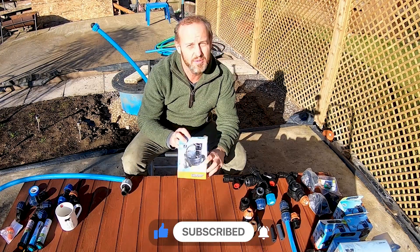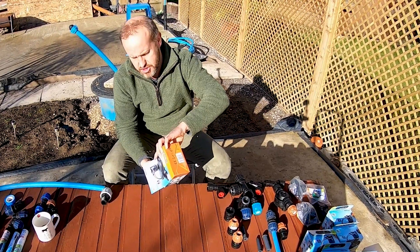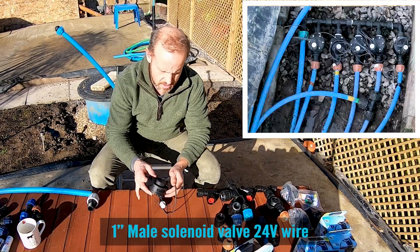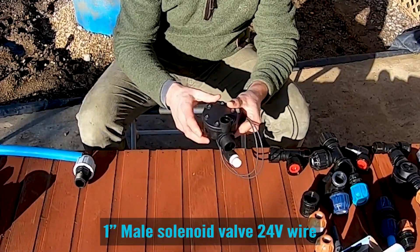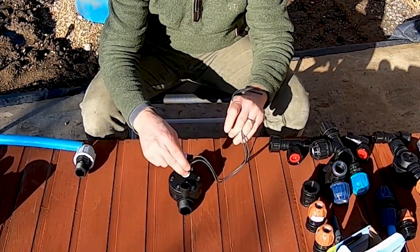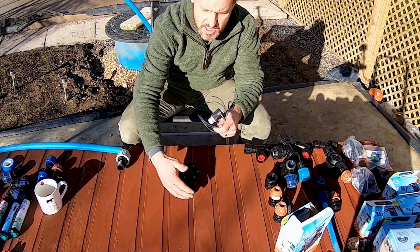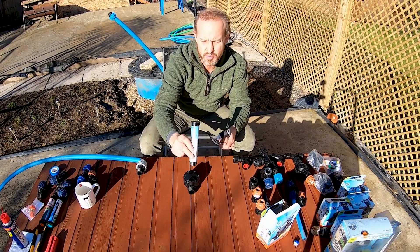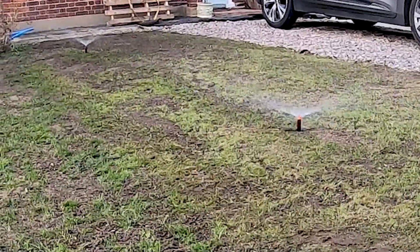I'm using the Kleber solenoid valves. The general idea with these is you've got a basic flow-in, flow-out with an electrical component that controls a valve to open and close and let the water out — in my case, to be able to use pop-up sprinklers for my irrigation system.